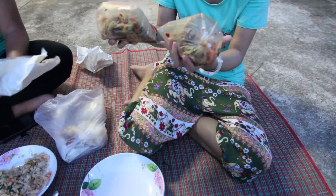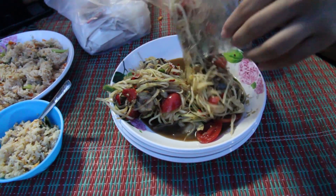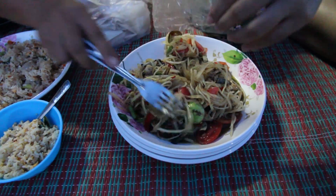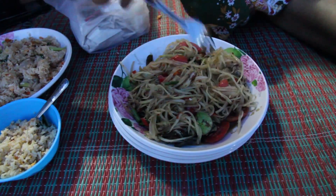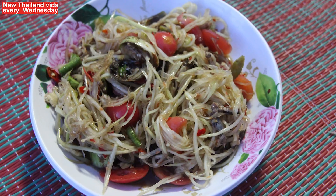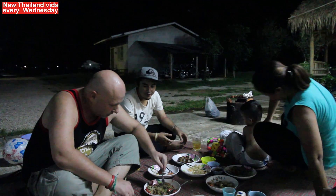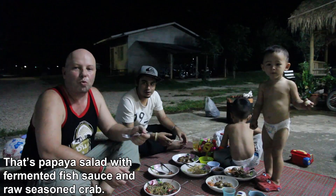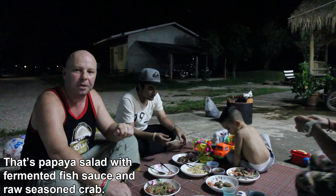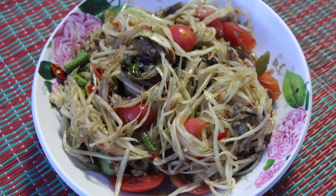I went out earlier and bought a Som Tam salad. Don't mind the neighbour's dog. Generally at these sorts of Thai gatherings you get a fork or a spoon and everyone shares from a communal plate. I'll try out the Som Tam — it's a Som Tam Phu Vla Ra. It's pretty spicy, a little bit salty. Very good.